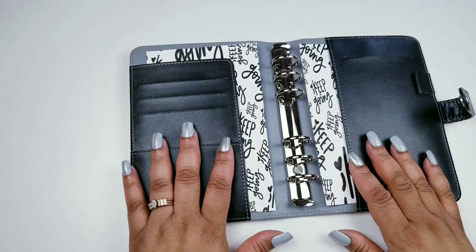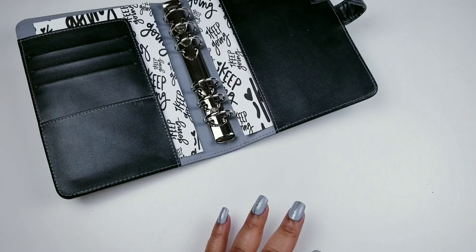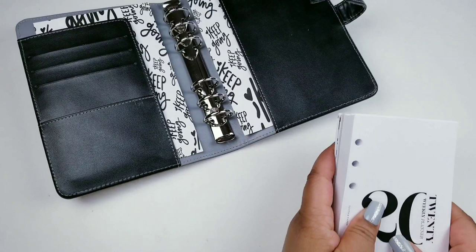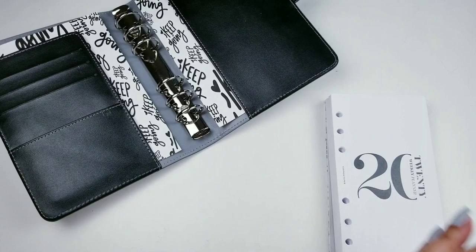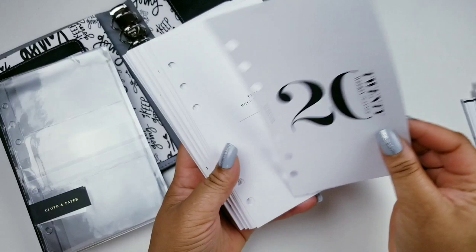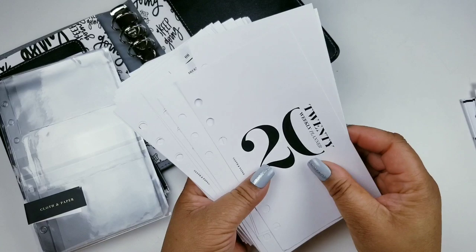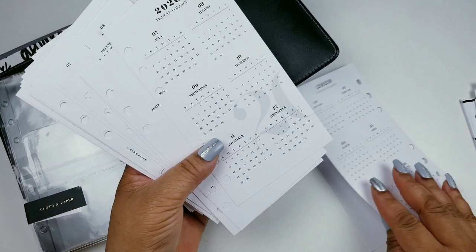I have my inserts that I'm going to be using — I have a lot so I'm not sure what I'm using and what I'm not. I have the Cloth and Paper inserts with my name on them for the whole year, and they're dated. I think I did a video showing what I received from Cloth and Paper, so I'll link that at the top and at the bottom.